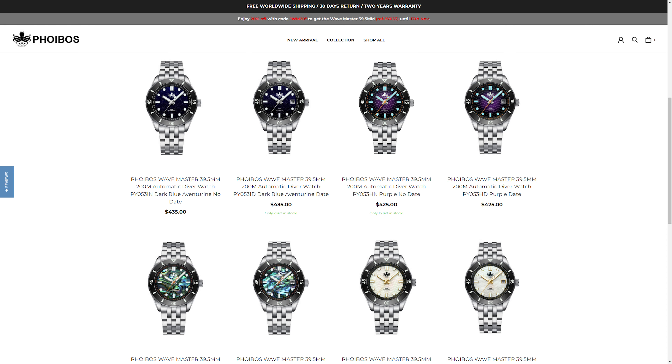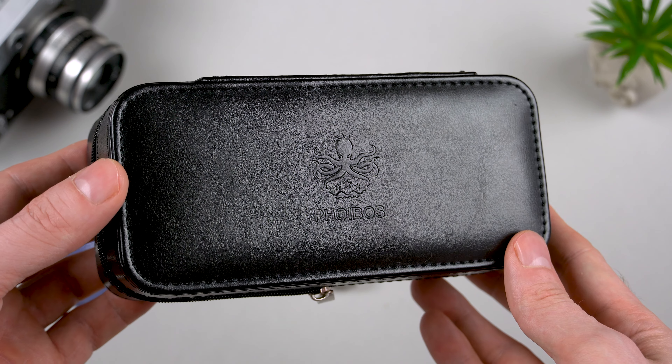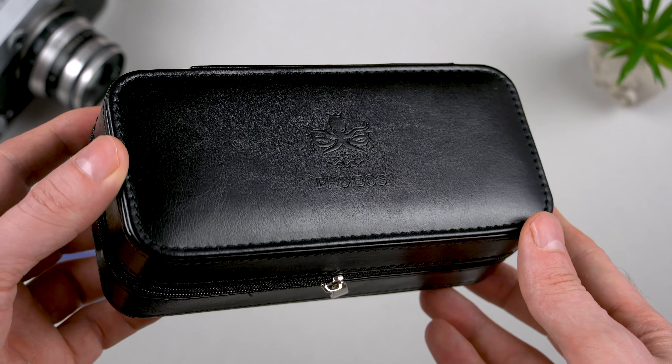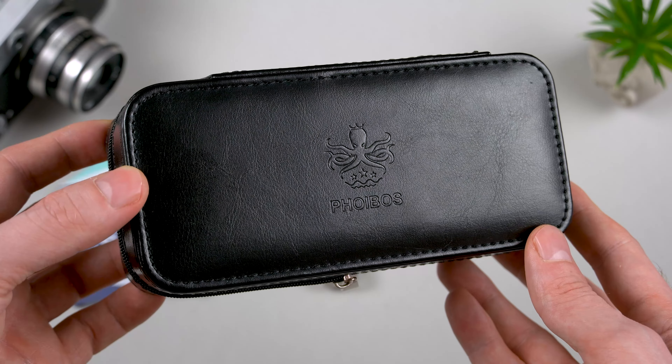I love this purple dial, but if it's not your cup of tea, there are four additional configurations for you to choose from. And a huge shout out to Phoibos for letting us choose between a date or a no-date version — that's something I definitely appreciate very much. No matter which dial variant you go for, you will receive your watch in this rectangular letter case, and the quality of it is rather nice.